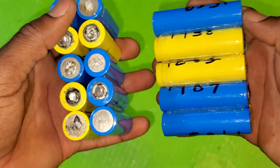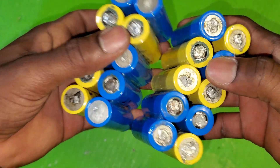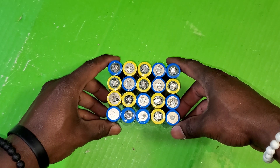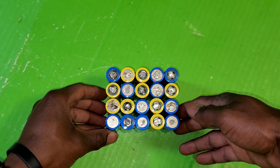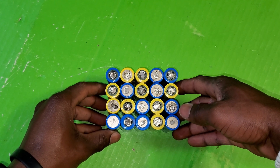I'm going to do the same thing with the other five sets. So this is a 5s2p and this is a 5s2p, and now I'm going to combine them to have a 10s2p. Put it like this and now go ahead and start the welding.